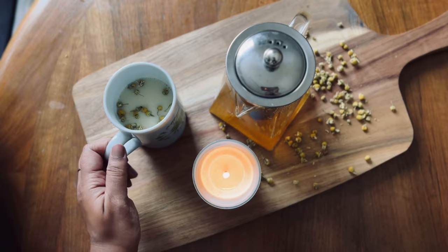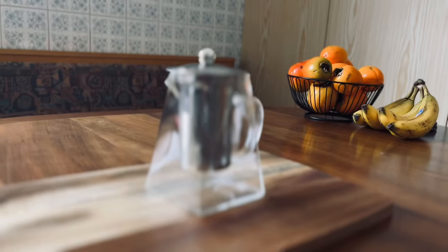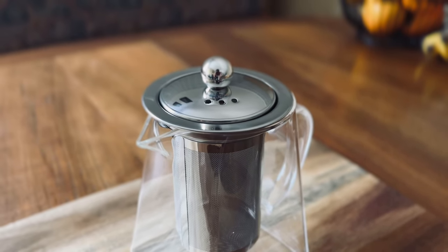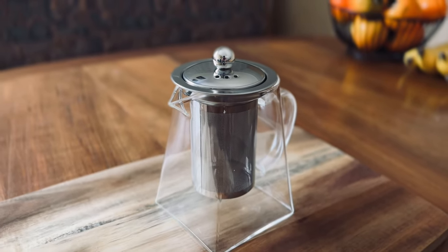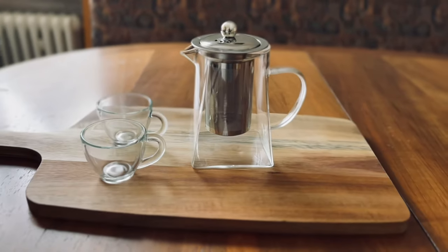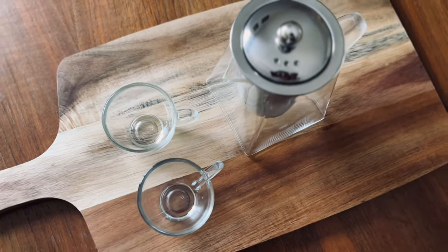This tea promotes good sleep during the night. If you are curious to know more about this beautiful cute little teapot, there are links in the description box — do check it out. Remember to subscribe to our channel for more exciting content like this.